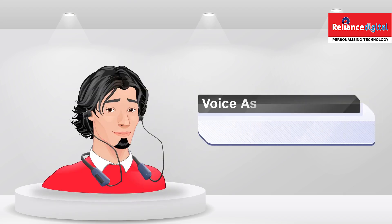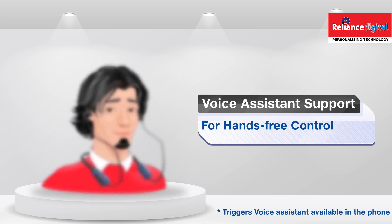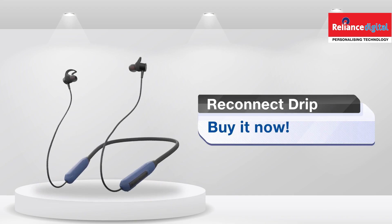And with voice assistant support, you can have hands-free control over your music, making it even more convenient. Elevate your audio experience with Reconnect Drip Neck Band.